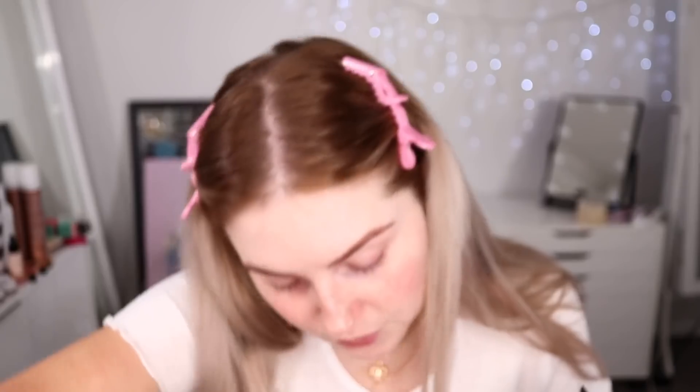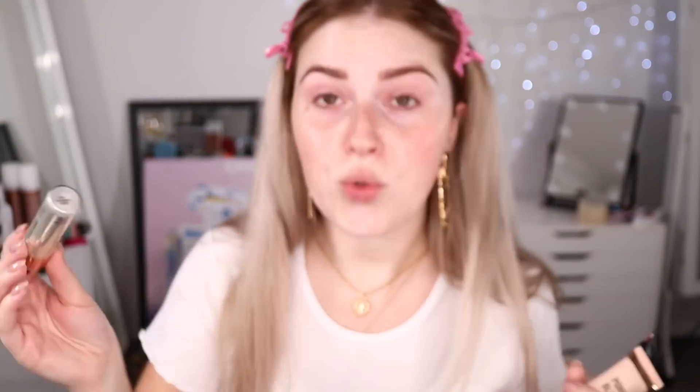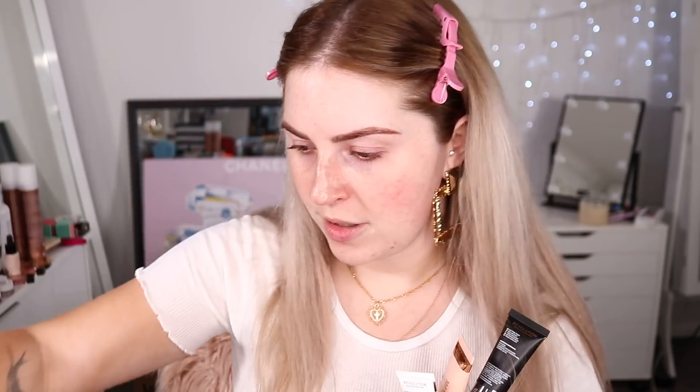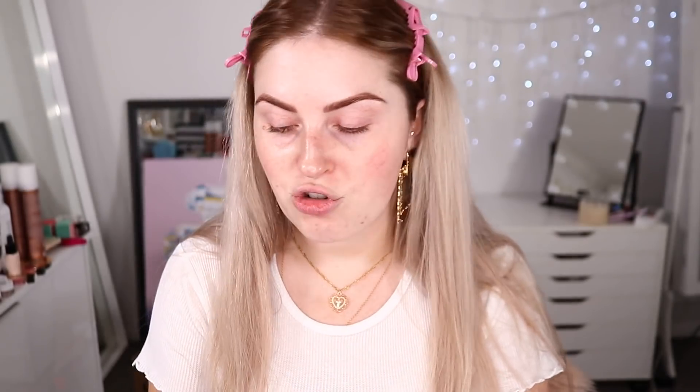We've got a Hydrate and Prime primer, a Pore Blur primer, a Mattify primer — we've got everything you could ever need. We have a Hyaluronic Fix Hydrating and Plumping Makeup Fixing Spray, and there's all sorts of stuff here — there's even eyeshadows, a Prime and Lock eyeshadow primer, and a bake powder. I'm getting very sidetracked. Let's try the Hydrate primer first of all because I love a hydrating base.